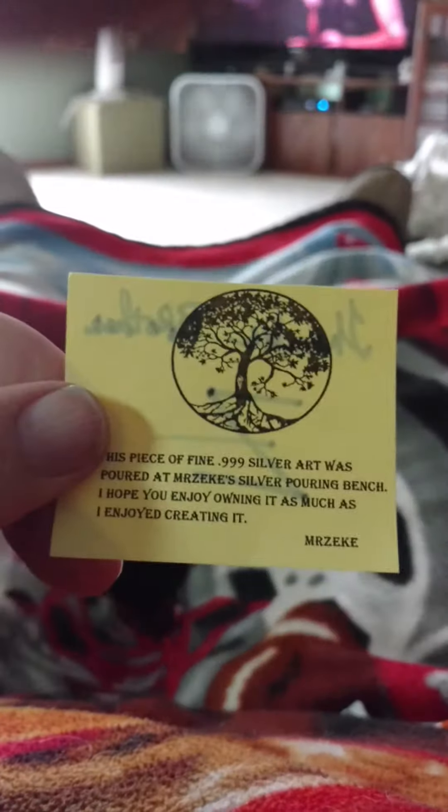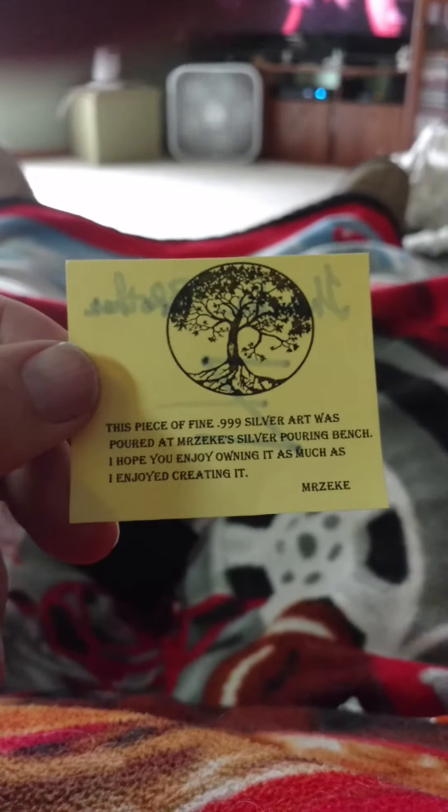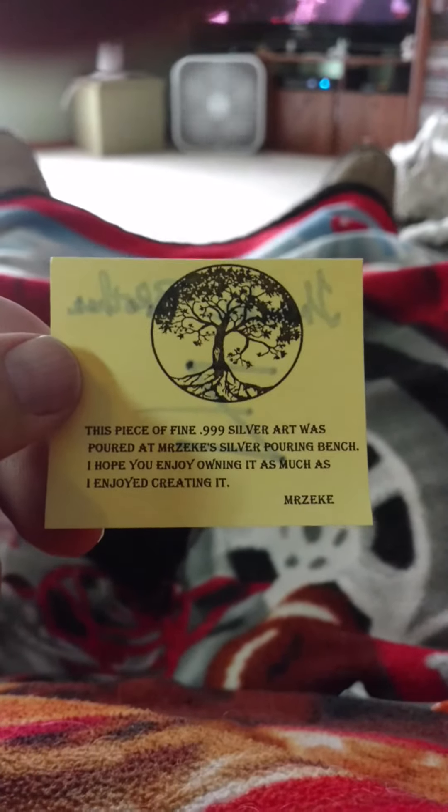And the ever-so-famous black pouch. I know this video sucks, but I don't care. Get the good old classic red bubble wrap out of the way. Look at that — a little Certificate of Authenticity. Mr. Zeke, the man.